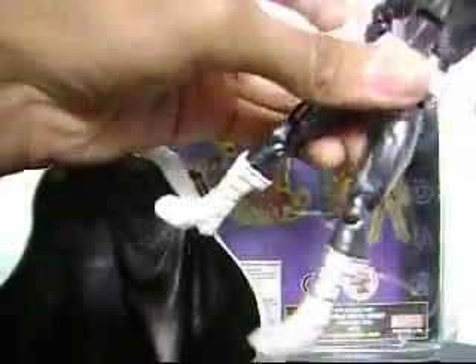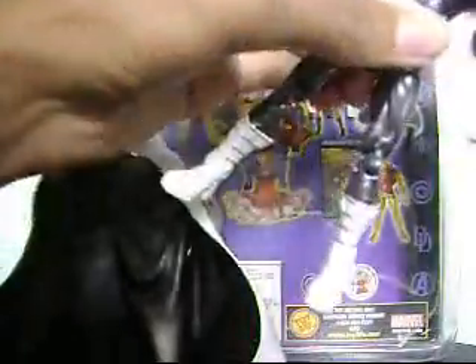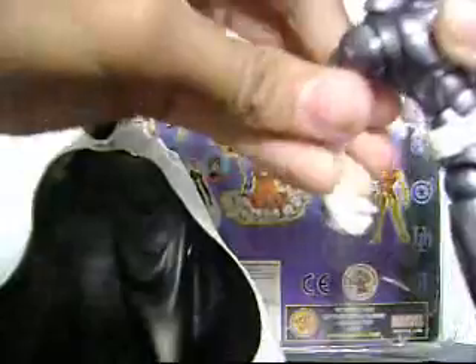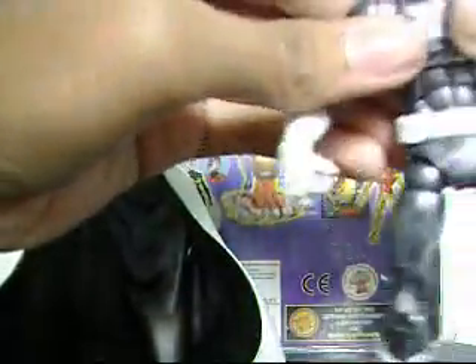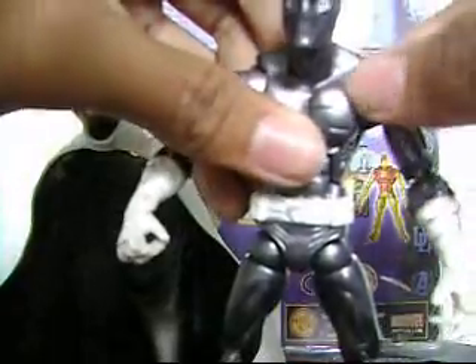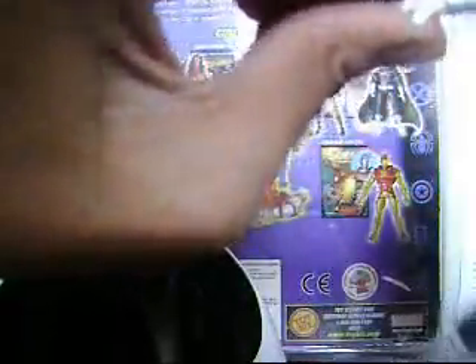His waist can go 360 degrees. He has a joint right here that can go up and down. The arms rotate 360 degrees, up and down, and there's a swivel joint here, though it's very tight. The joint on the armpit area has a swivel as well. The hands can go 360 degrees and up and down.